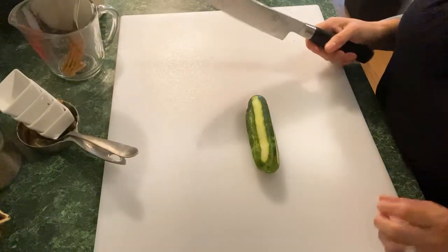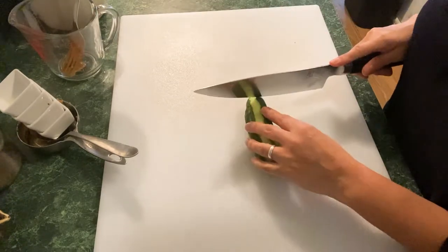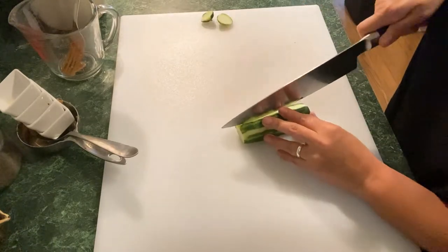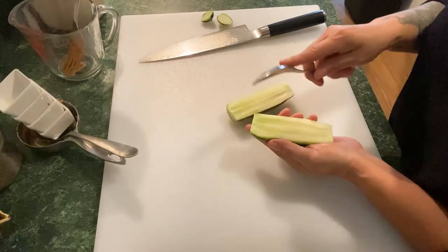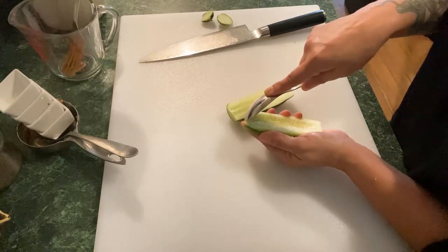Now with the cucumber, I like to take the seeds out to get rid of some of that extra moisture inside the vegetable. So I'm going to cut off the ends, slice it in half lengthwise, and then get a spoon — you see all those seeds — and just carefully scoop them out.